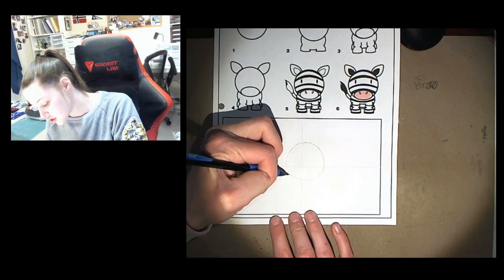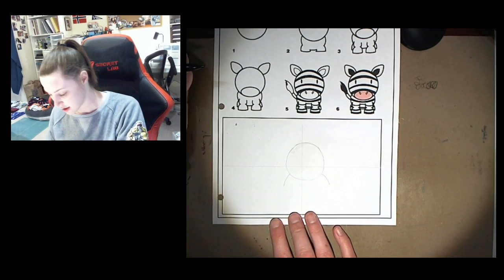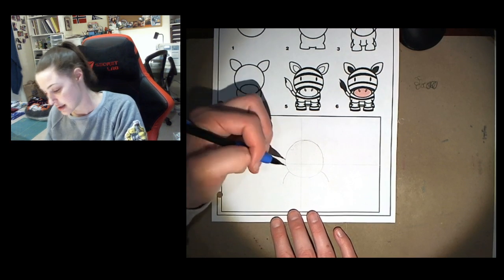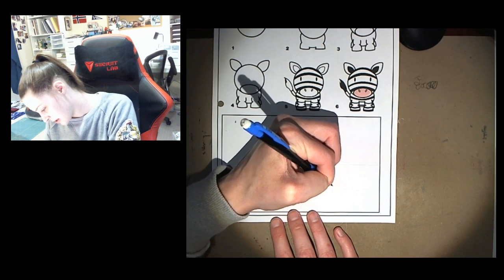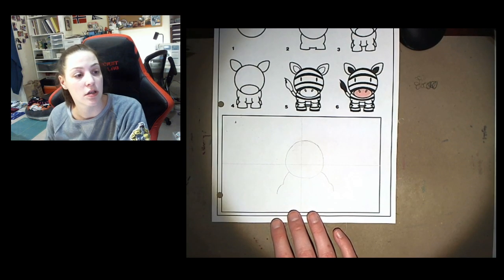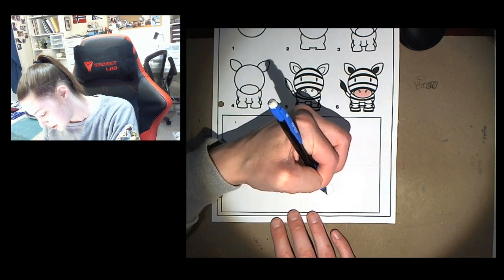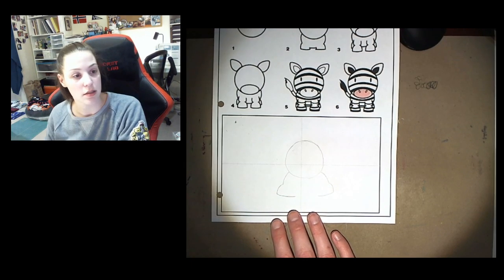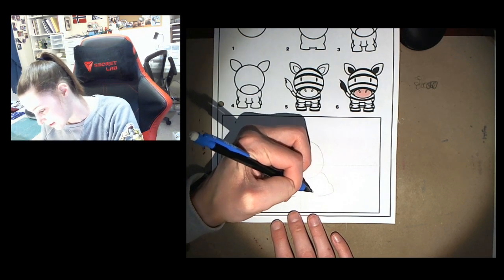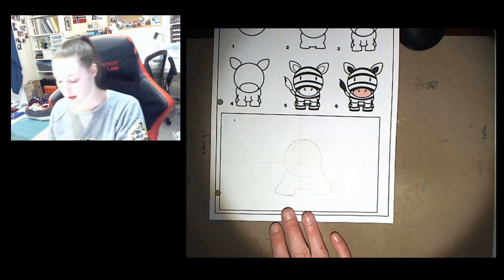Next I'm gonna draw two curves down like shoulders. And then I'm gonna draw another curve and another curve. And then I'm gonna draw a line across but not all the way. Now I'm gonna make the inside of the legs go — it's almost like part of a rectangle.